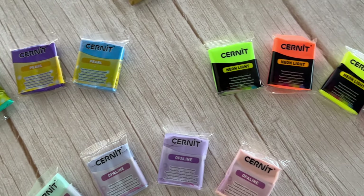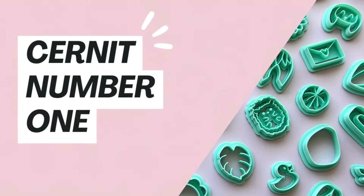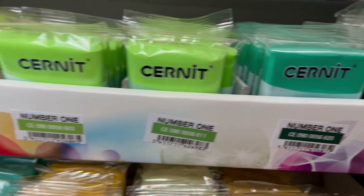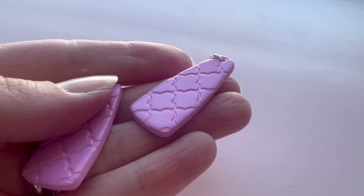Today we're going to be running through all of the lines of the Cernet Polymer Clay range, and I'm also going to be going through a few tips and tricks that I found along the way working with Cernet Polymer Clay. First up, Cernet No. 1. It has an amazing array of colors to choose from, and particularly with the greens, reds and pinks you are spoiled for choice. I love working with Cernet No. 1 because you get a beautiful smooth finish. If you've worked with Sculpey Primo, it's very similar — a nice smooth surface.